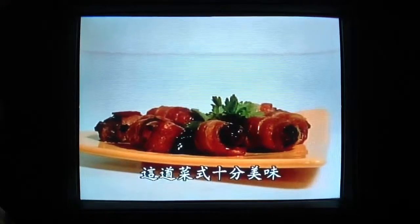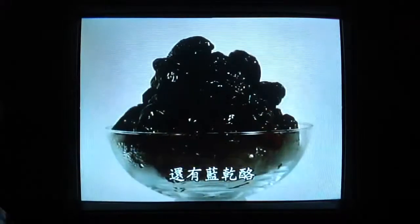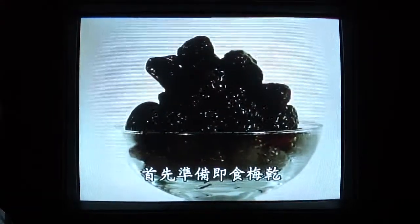This dish delivers a surprisingly delicious combination of tastes when bacon teams up with fresh prunes and a creamy blue cheese. Start with some fat, juicy, ready-to-eat prunes, making sure all the stones have been removed.